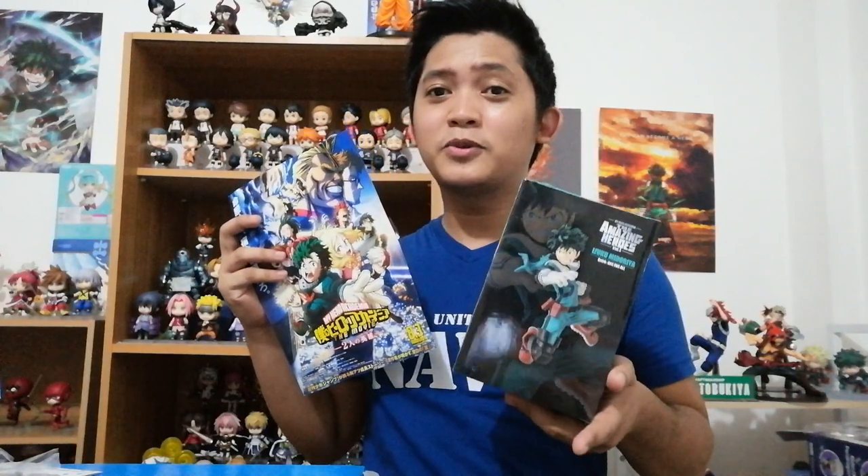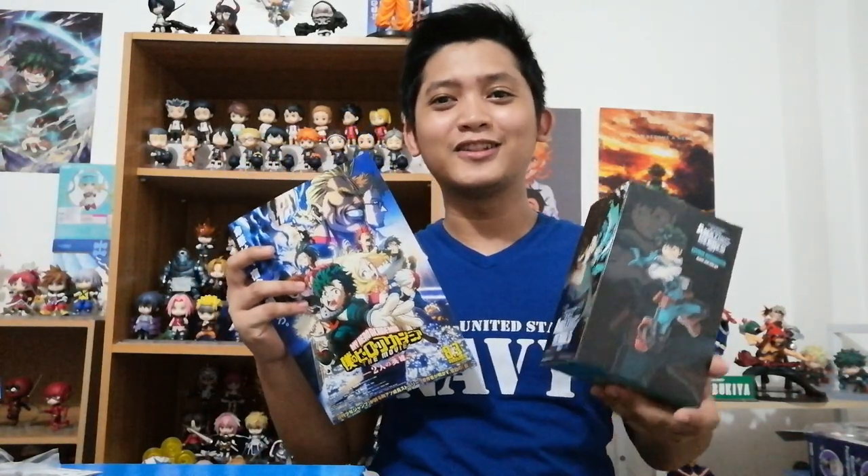Mabibili mo siya this coming cosplay event. Sana makakuha kayo, kasi sobrang sulit ito. And maging sponsor nga si Airga Toys for this Nendroid dito sa Pilipinas — kung gusto ninyo ito, pumunta kayo doon o kaya magpabili sa kakilala. Ibubump ko lang ulit yung giveaway namin for this month — isang Pop Presto Amazing Hero Midoriya plus a movie poster. Subscribe to my channel and comment 'giveaway' for a chance to win. Dalawa yung mananalo. Thank you for watching, please like, subscribe, and share. Bye bye!